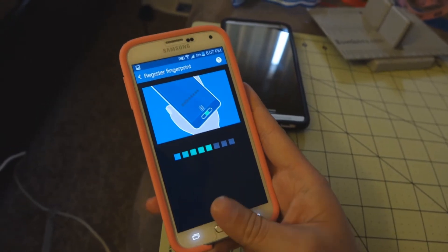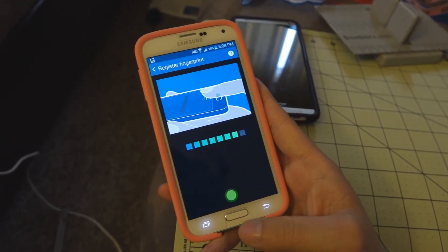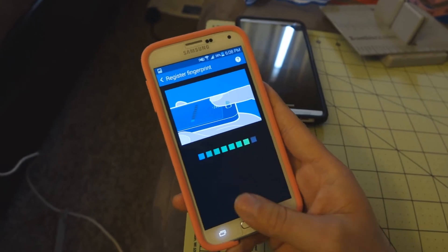You might want to do this with the other hand as well, in case you switch hands from time to time.